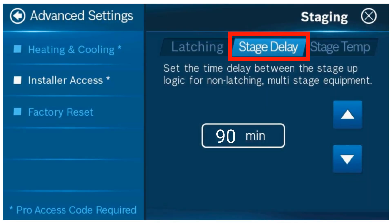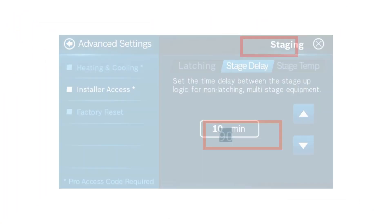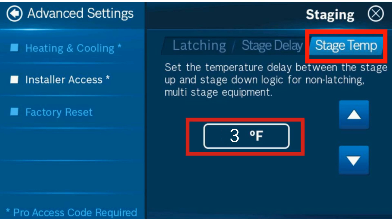Select stage delay and set it to 90 minutes. Lastly, select stage temp and set to 3 degrees.